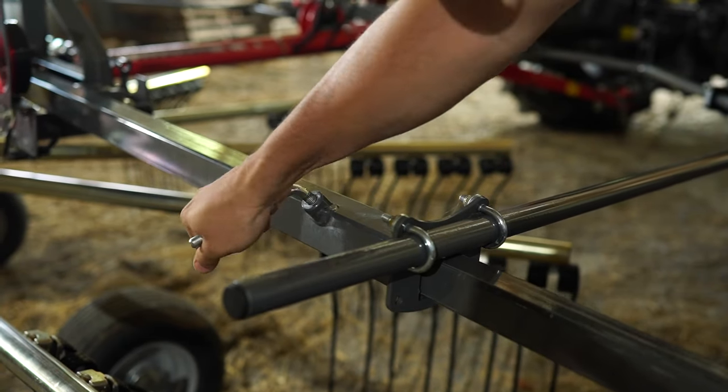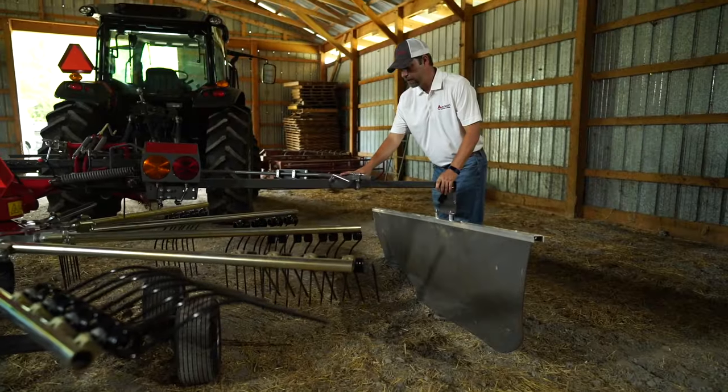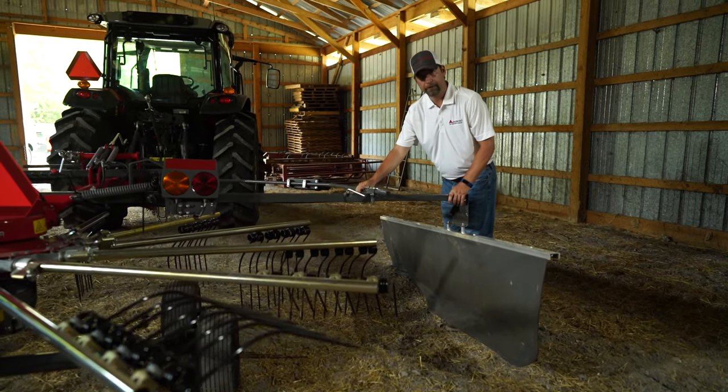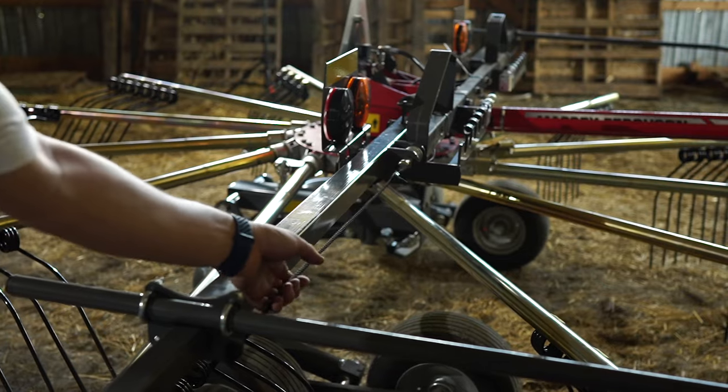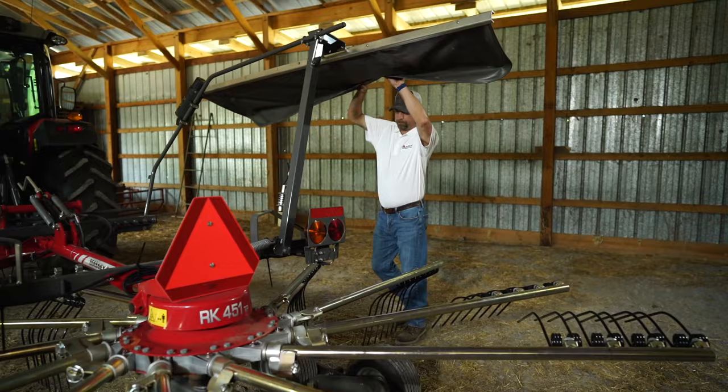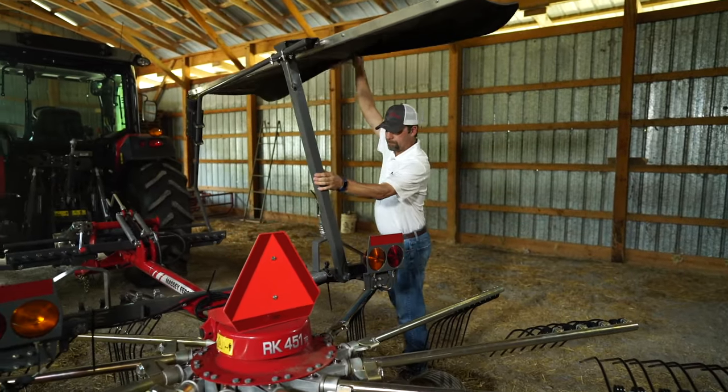Now, safety is key, so you always want to leave your guards down. But if you need to get in there and do some work on your tines or to take them out, these are easily raised like so.